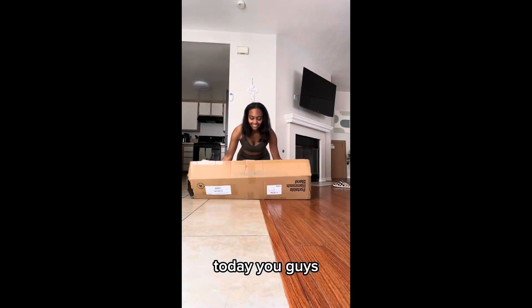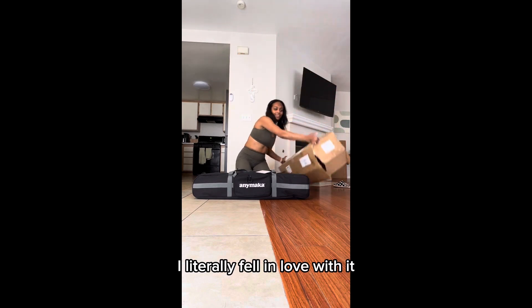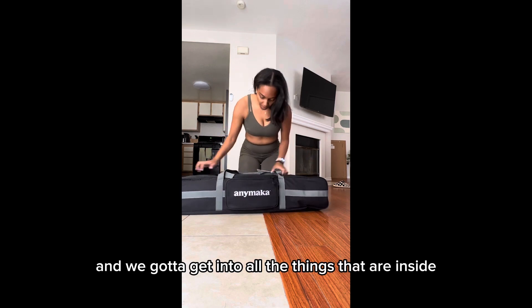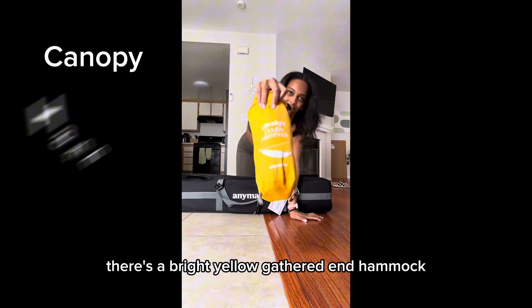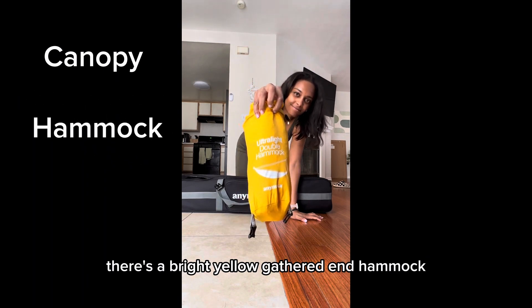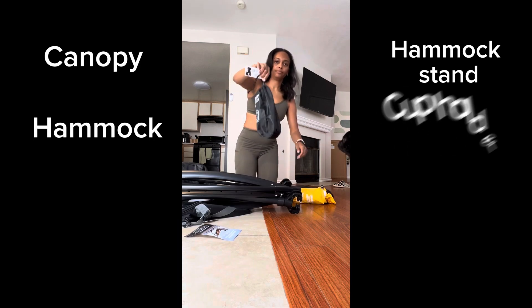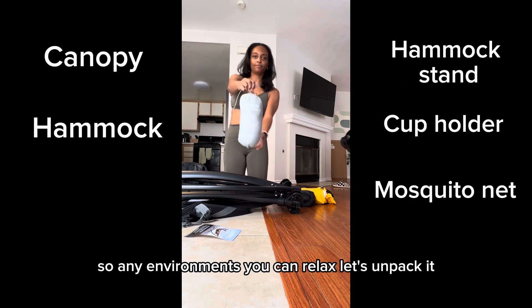Let's get into this awesome product today. I received the Annie Maca portable hammock and I literally fell in love with it. If you spend any time outdoors, you're going to want this hammock. It comes in this amazing case with so many things inside: there's a canopy for shade, a bright yellow gathered end hammock, the stand itself which is so easy to set up, a cup holder, and a mosquito net — so you can relax in any environment.